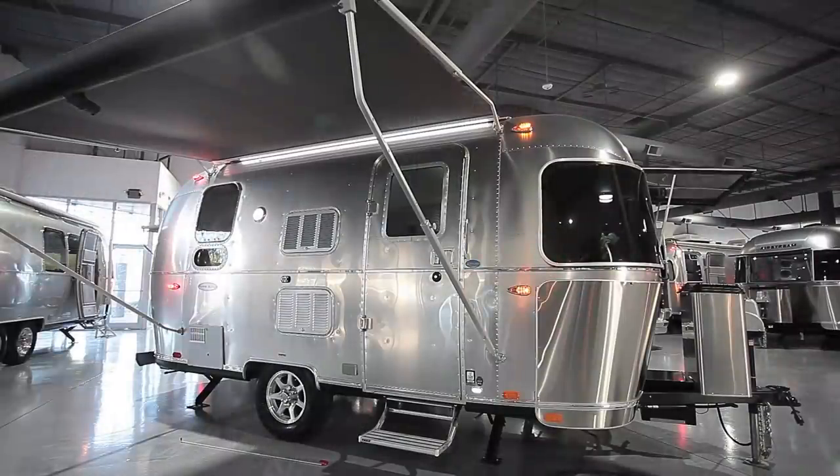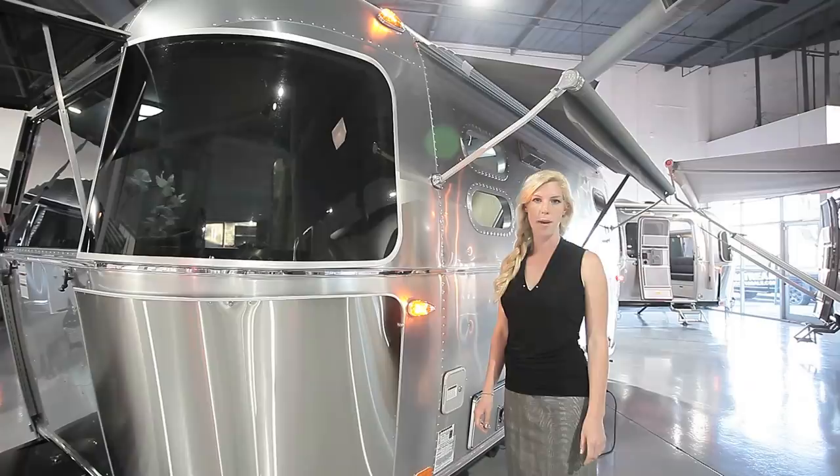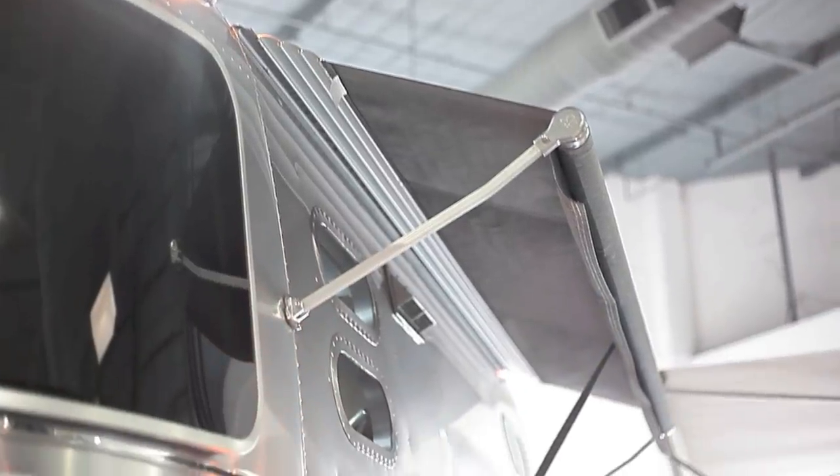This one comes standard with an awning, but optional is a window awning package which adds an awning at the side and a small one at the back.